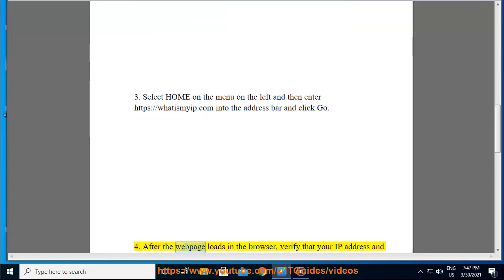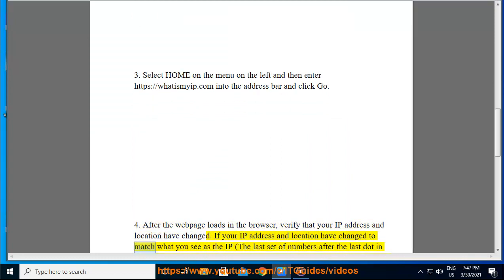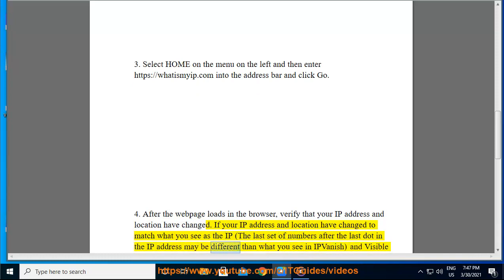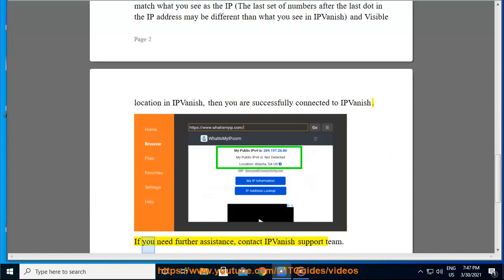Step 4: After the web page loads in the browser, verify that your IP address and location have changed. If your IP address and location have changed to match what you see in IPVanish — note that the last set of numbers after the last dot in the IP address may differ slightly — then you are successfully connected to IPVanish. If you need further assistance, contact the IPVanish support team.